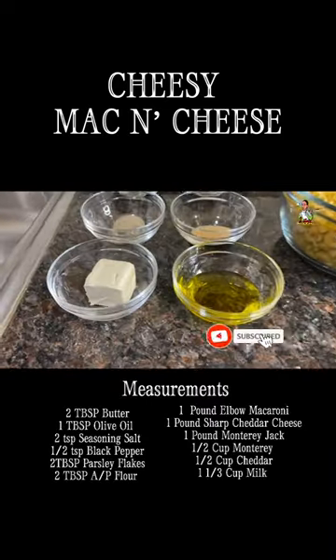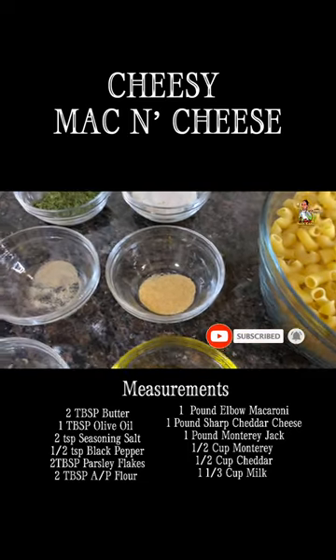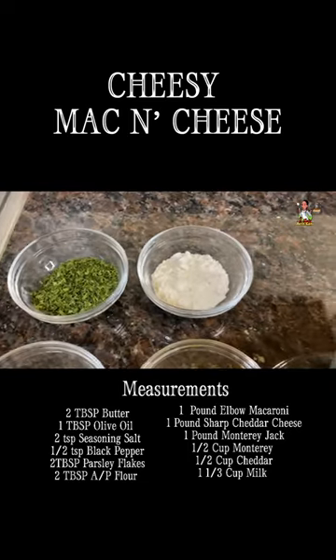For the exact measurements, you'll need two tablespoons of butter, one tablespoon of olive oil, two teaspoons of seasoning salt, a half teaspoon of black pepper, two tablespoons of parsley flakes, and two tablespoons of flour.